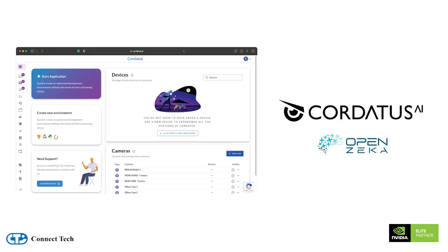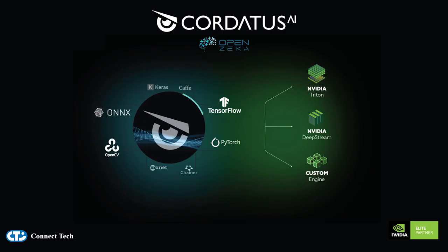To help showcase the increased performance across both integrations, we will be using the Cordatus software suite from NVIDIA Jetson and ConnectTech partner OpenZeka. Cordatus is a remote device management and inference engine deployment tool, allowing easy access and management of multiple devices and many connected sensors in a deployed edge application.